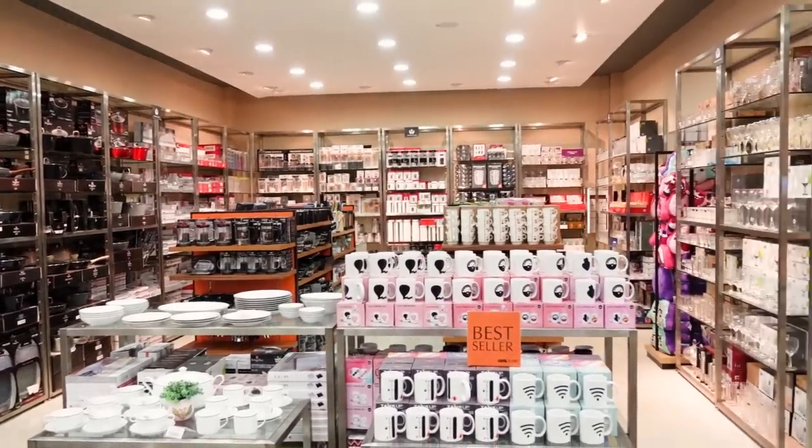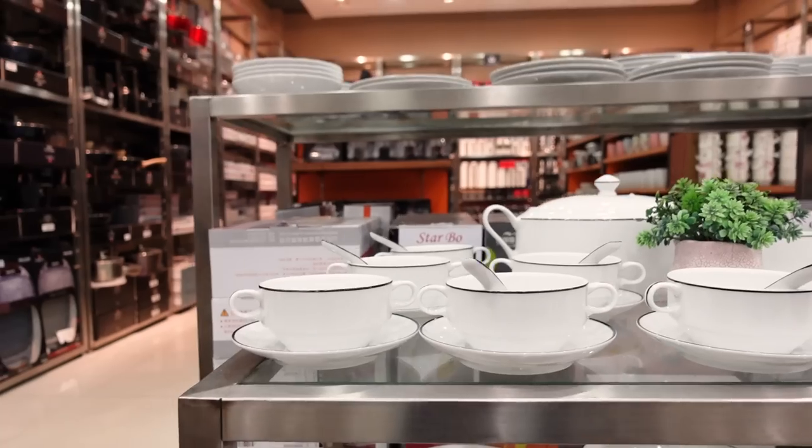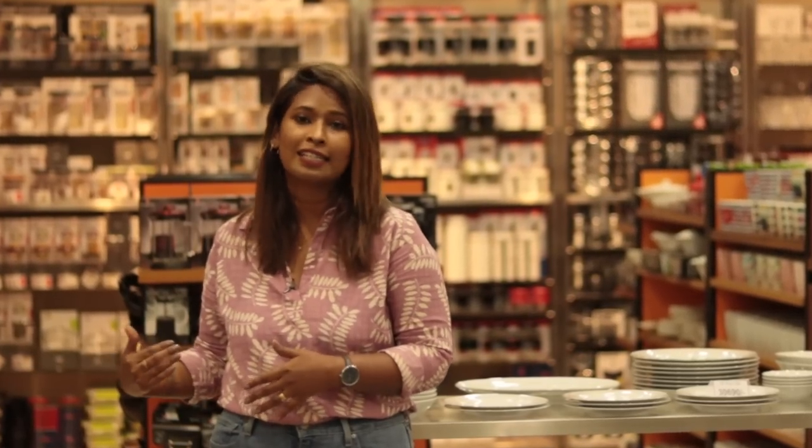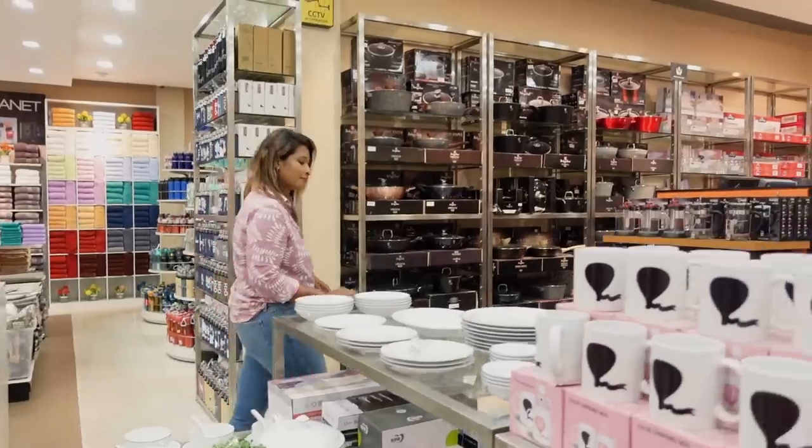In the kitchen, there are glassware, ceramic, and non-stick pans displayed in this section. We have products in the kitchen.